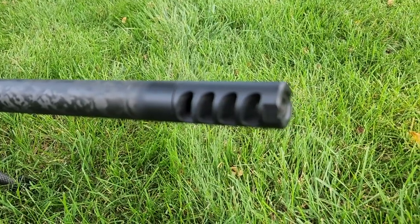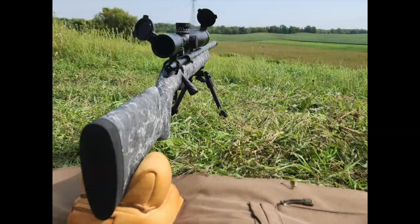The stock is the HS Precision tactical stock in the granite color scheme. As you can see, it comes with a vertical pistol-type grip and an elevated comb for a better cheek weld and sight picture through your scope. The stock comes with two swivel studs on the front, but we replaced those with an HS Precision Picatinny rail section so he can attach his bipod of choice. Toward the end of the stock there's an eyelet for a sling stud or a Timney sling.